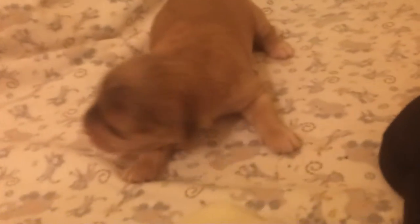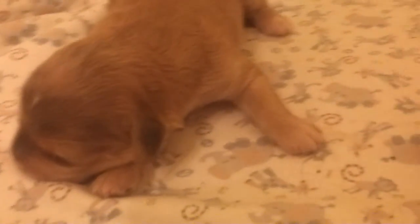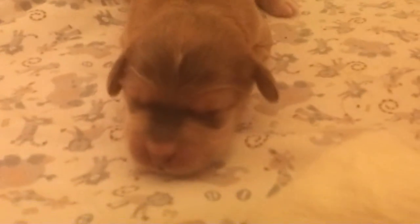And here we have a little sable girl. As you can see, she's got the black masking around her face, and a tiny white spot on her head, and she has a black line going down her back.